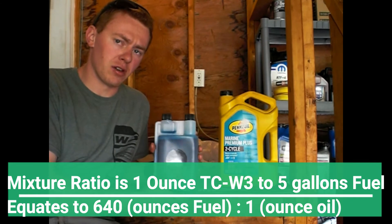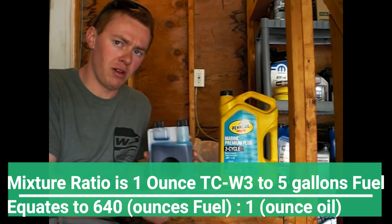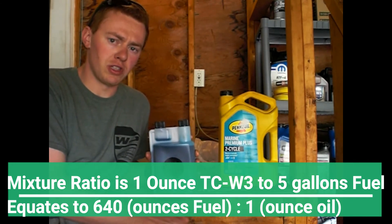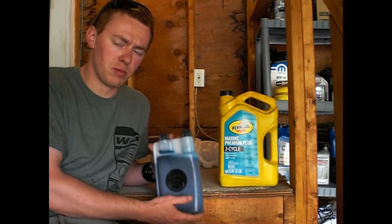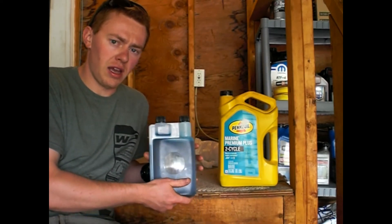Some benefits that are claimed include increased MPG, help to lubricate your fuel injectors and your fuel pump, increased idle smoothness, and a cleaner top end.